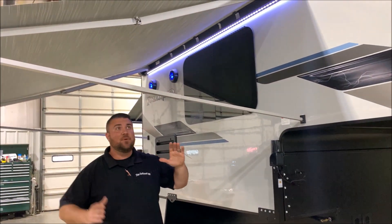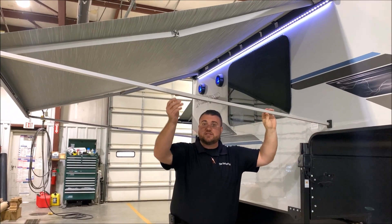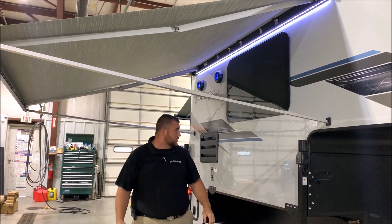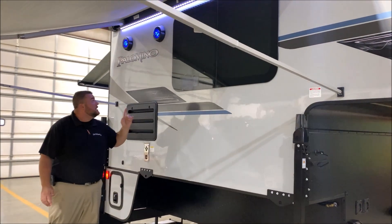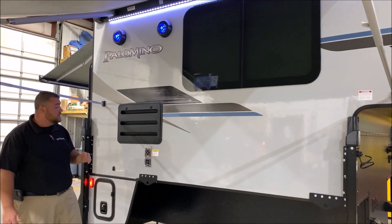We have this awning set up with the legs coming back to the camper to show you how that looks, and you can adjust the pitch on both arms here. We have outside speakers that light up blue, and also a white LED light underneath this awning as well.